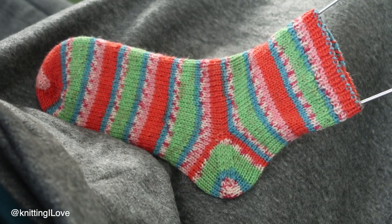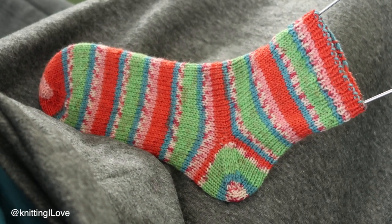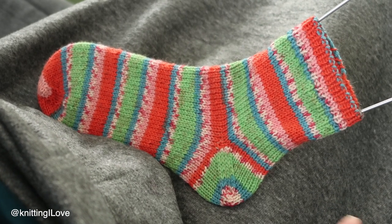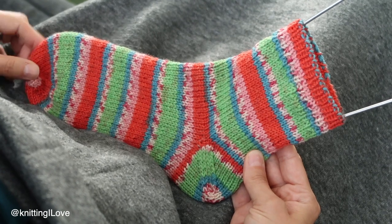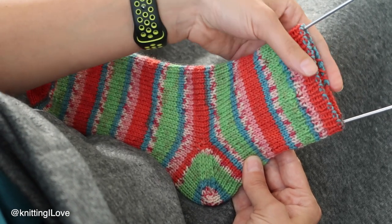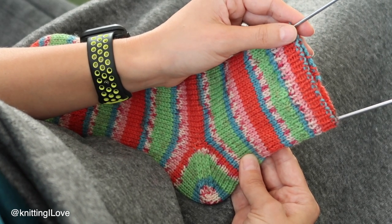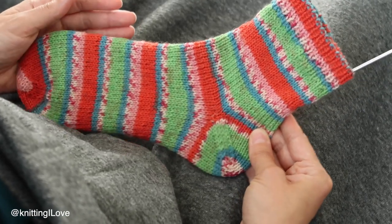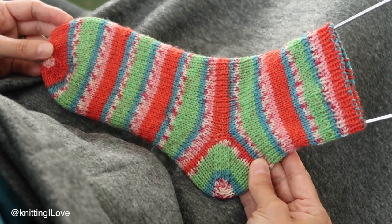There is a pattern linked down below, so if you just want to grab that, off you go. If something isn't clear, go check the linked tutorials for the heel or toe. Don't forget to write down your numbers — how many you cast on, how many stitches you increased, and which method you used — even in the comments below, so in the future you can repeat the sock for yourself or a friend.